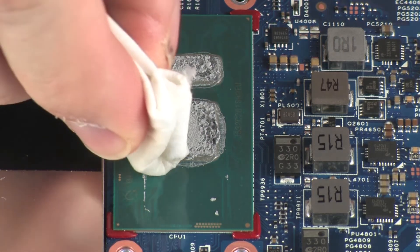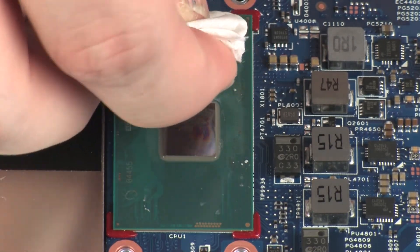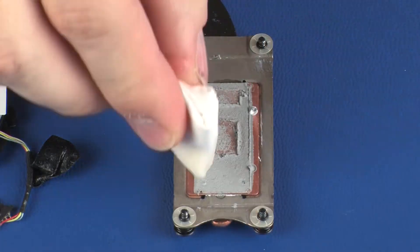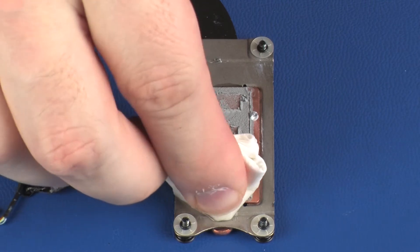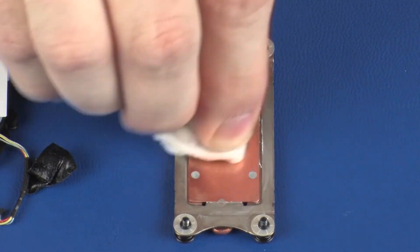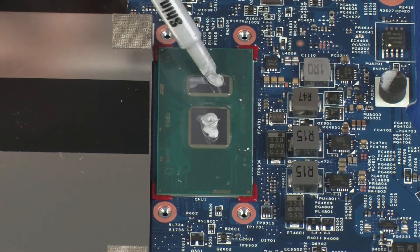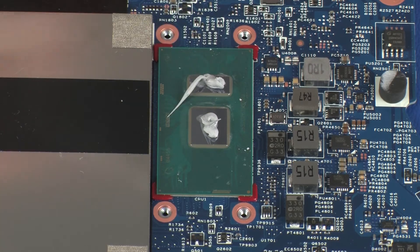Use alcohol and a soft cloth or an alcohol swab to clean all thermal grease off of the heatsink and processor. Use the thermal grease applicator to apply the proper amount of thermal grease to the center of the processor core.